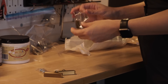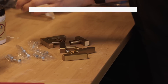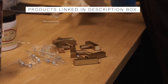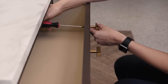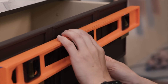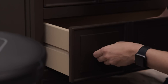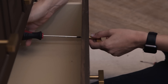Sometimes it pays to be a hoarder! I've had this hardware for almost two years, bought for another project. It happens to be super square and modern, so it's going to go perfectly with this new look. It was a little hard to get them level but I finally figured it out, and I can't believe how well it turned out.